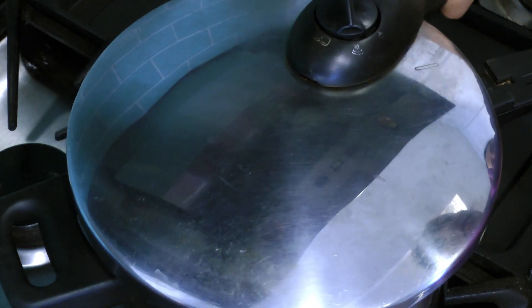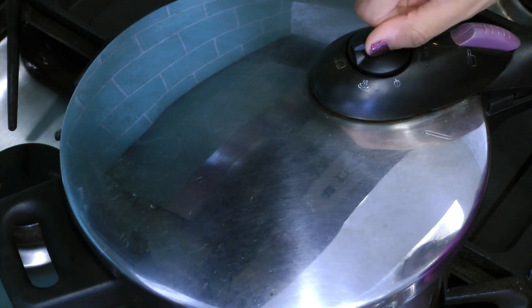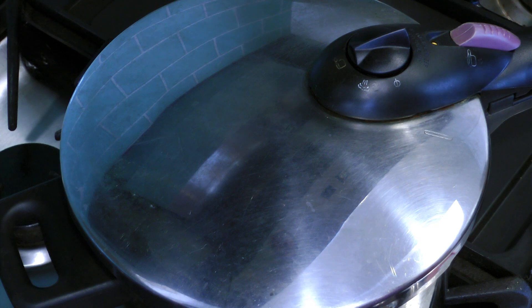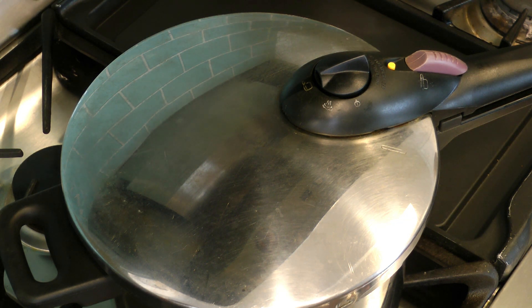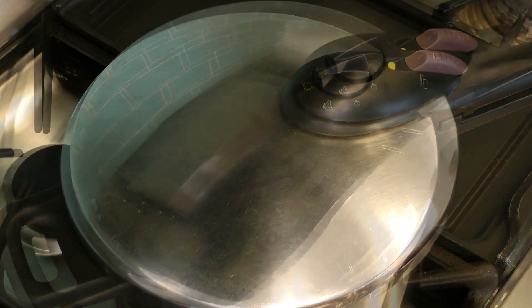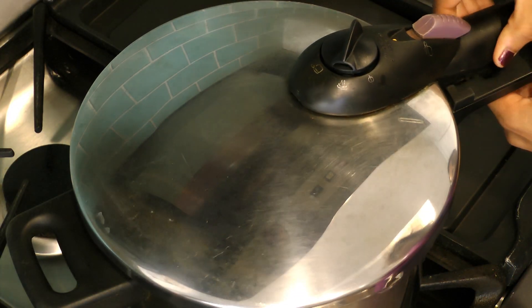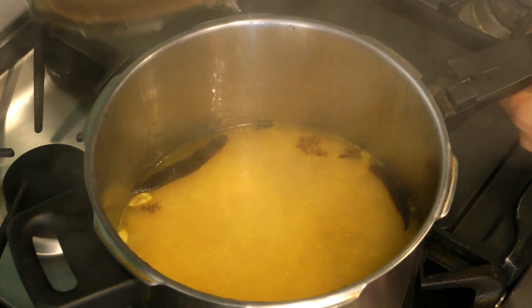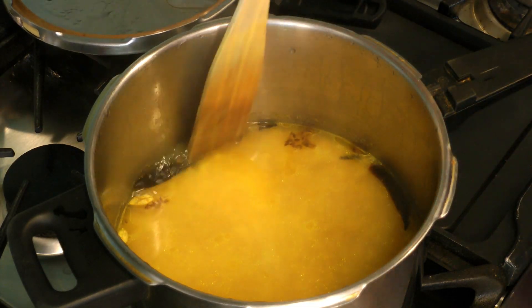Cover the pressure cooker and start heating. Wait until your cooker builds to full pressure, then wait another 5 minutes on top of that. Then turn off the heat and allow the pressure to release. Carefully open the lid and stir.